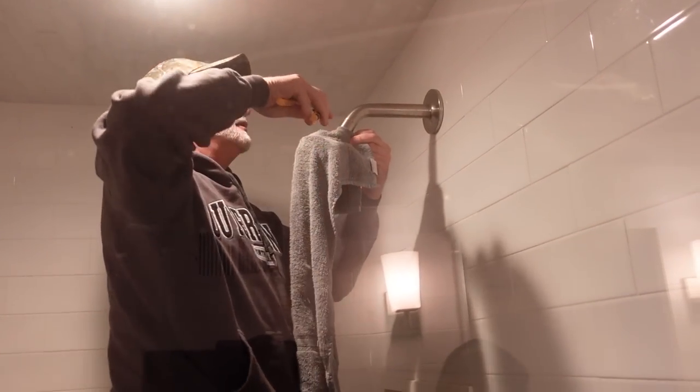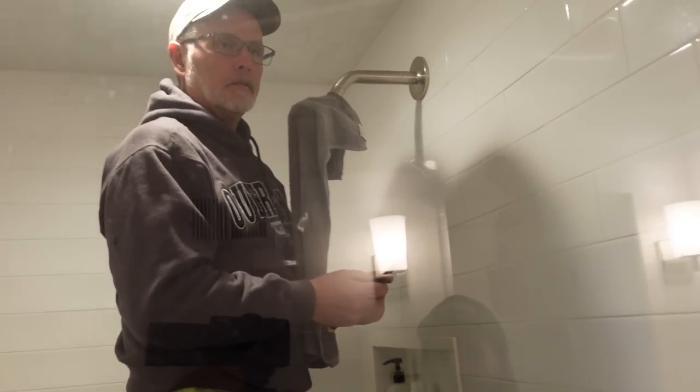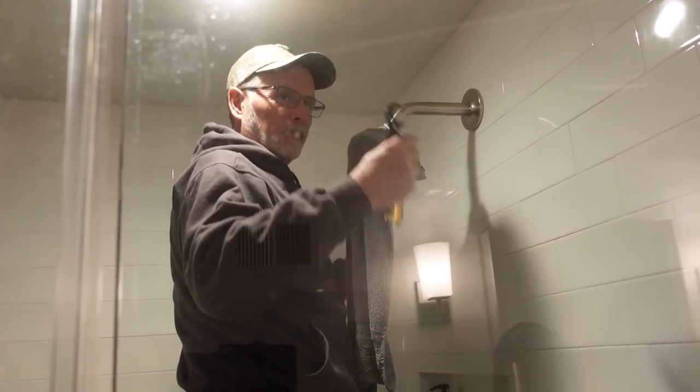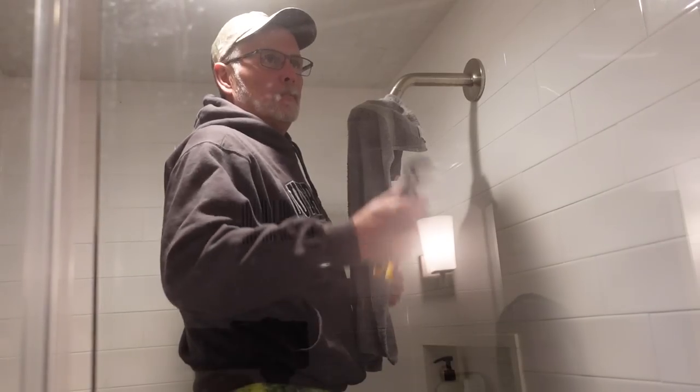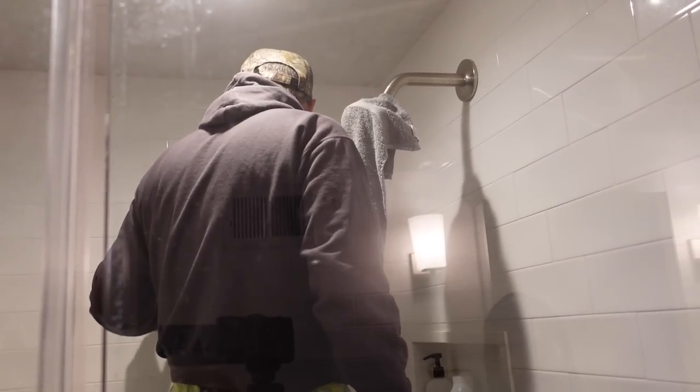What are you doing? Getting all the crud out of the screens. That's a byproduct of being clogged up. It looks like it drained down your hot water heater, so all the residue that's built up in the bottom of the hot water heater gets stirred up, pumped up through the lines after you hook it back up, and gets caught in the screens.